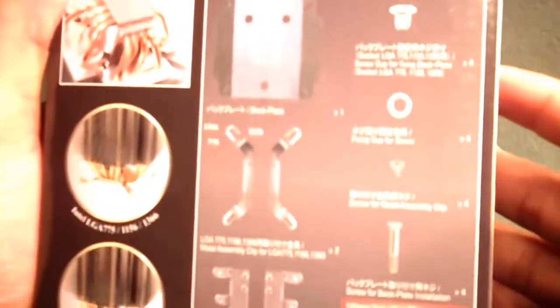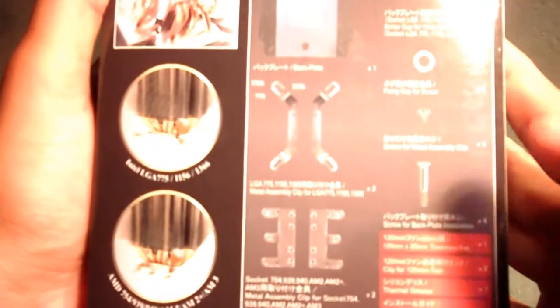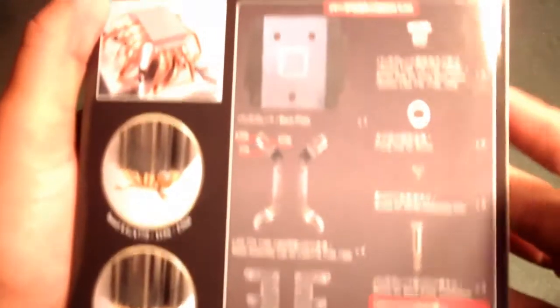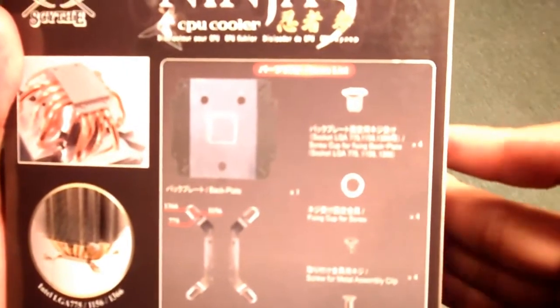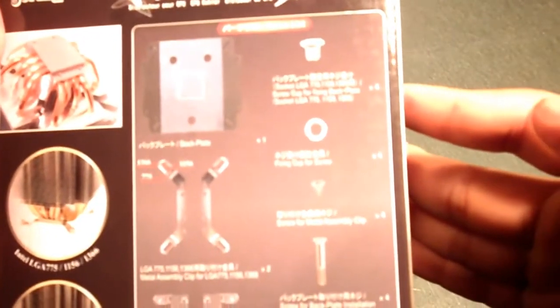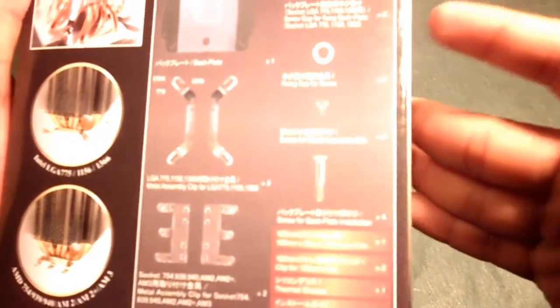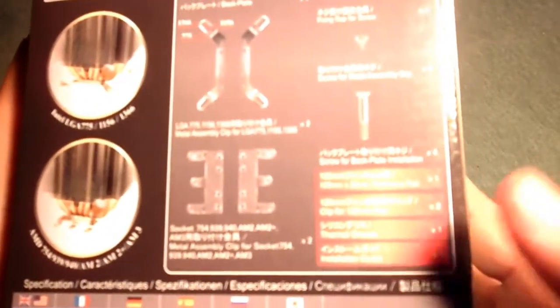Looking at the item list on the box: it includes a backplate, assembly clips for both Intel and AMD, a screw cup for the backplate, fixing cup, screw metal assembly clip, backplate installation screws, the fan, thermal grease, and an installation guide in various languages.